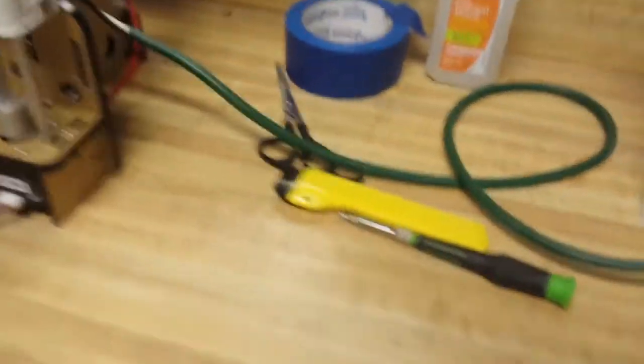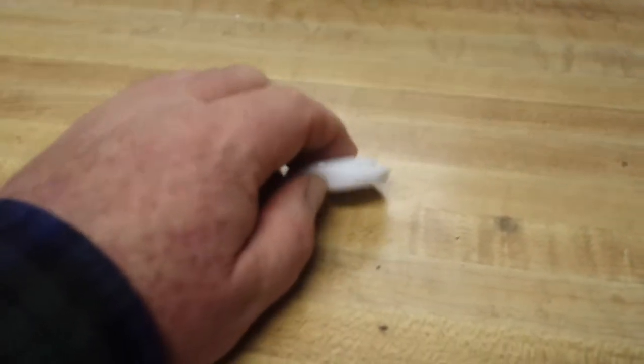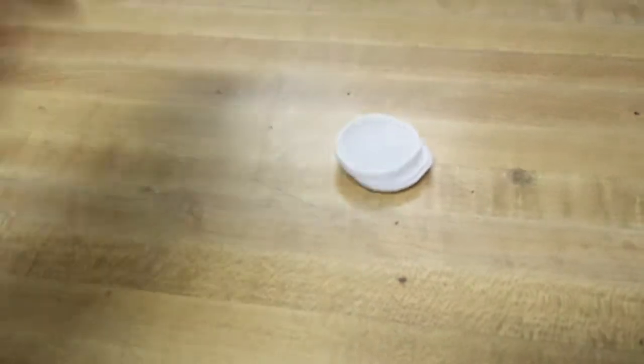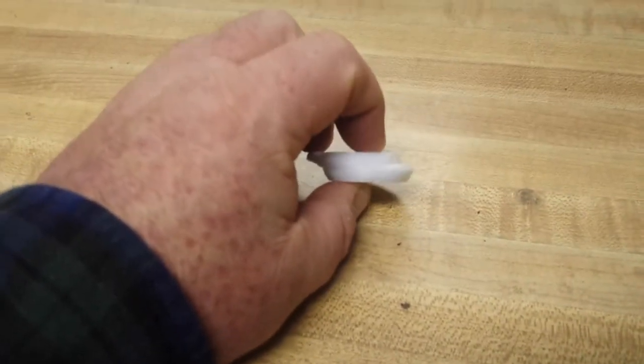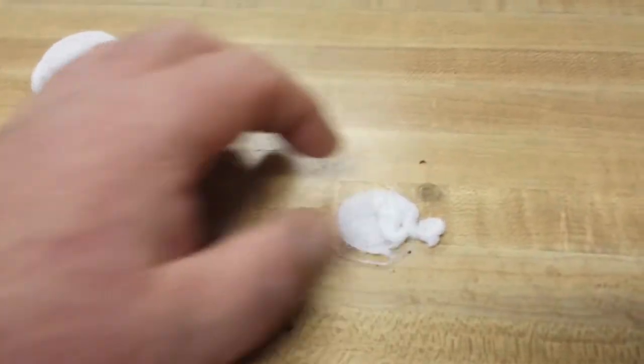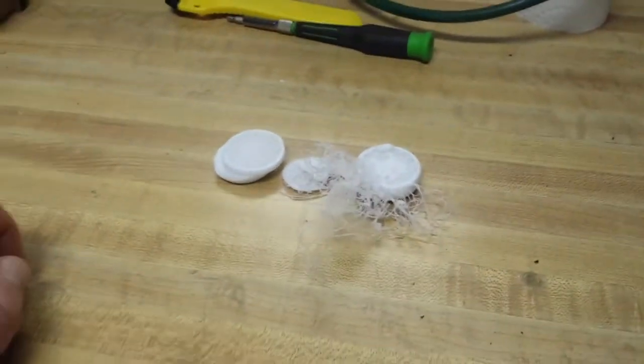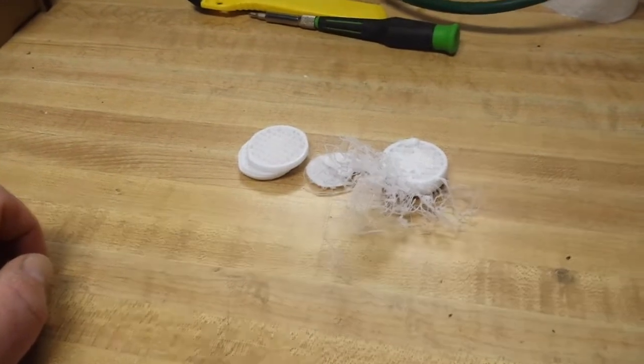The first thing I tried to print is the Chinese chess piece, which started out well enough, but my X belt wasn't tight enough and it kind of slipped and went cattywampus. So I adjusted everything and tried again, but forgot to level the bed and it created a mess. I adjusted everything again and it broke off the bed, but was printing considerably well. There were another three attempts at printing which did not come out so well.